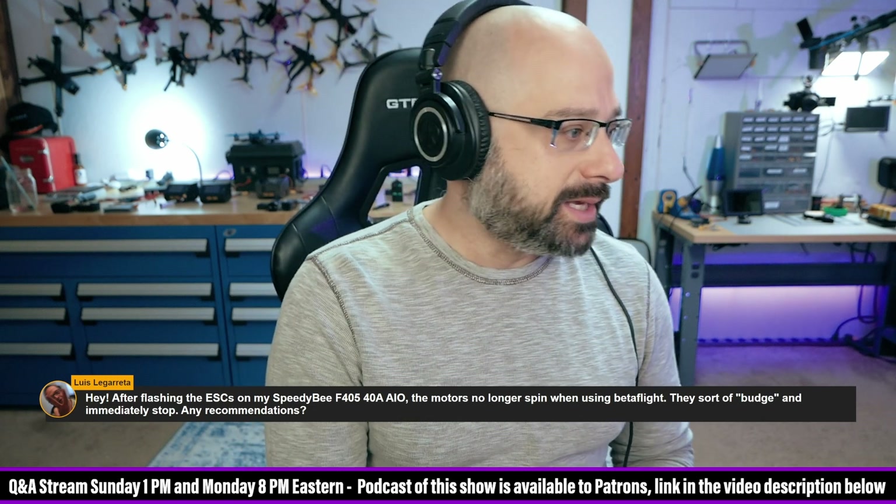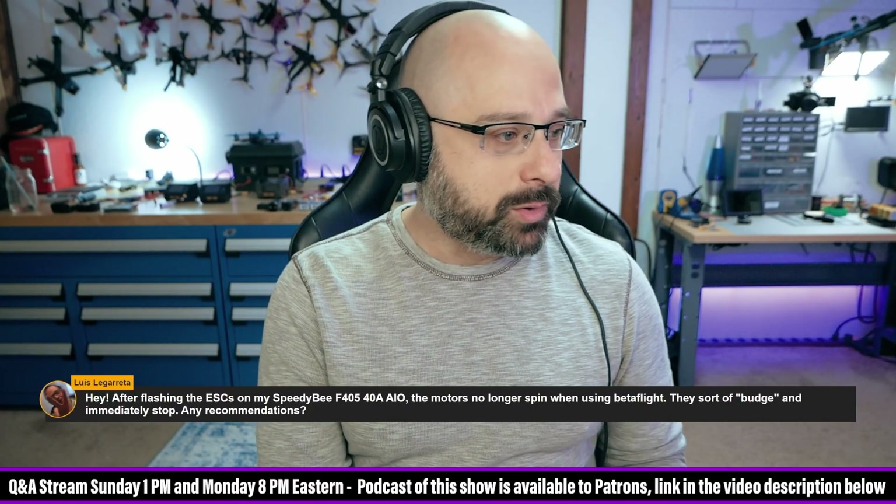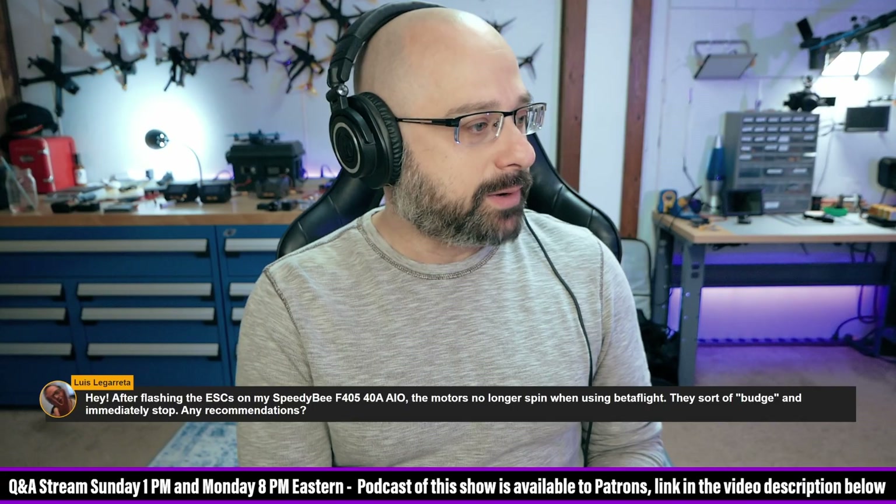Lewis Legareta says: after flashing the ESCs on my Speedy BF405, the motors no longer spin when using Betaflight — they sort of budge and immediately stop. Any recommendations?